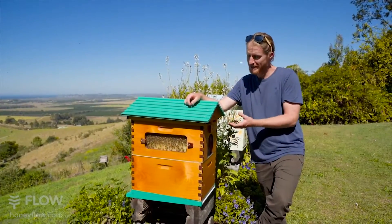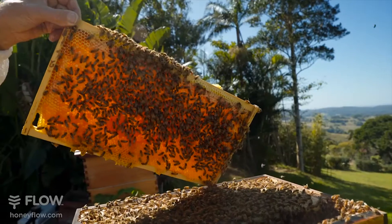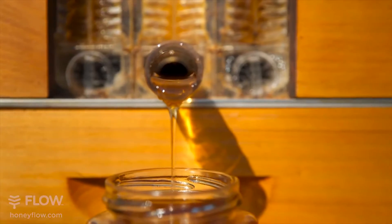The Flow Hive Hybrid is designed to be more affordable and have the flexibility of harvesting honeycomb from the edges and honey on tap directly to your jar from the centre of your hive.